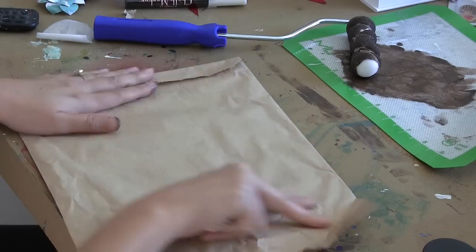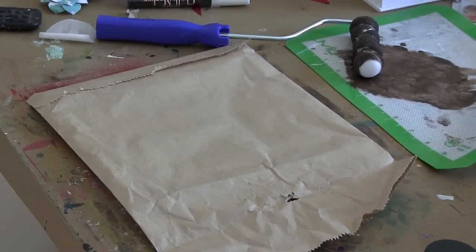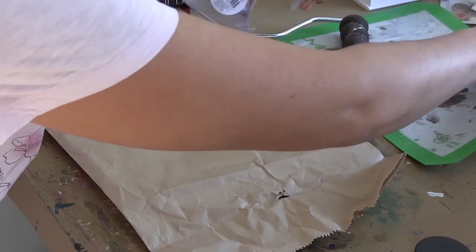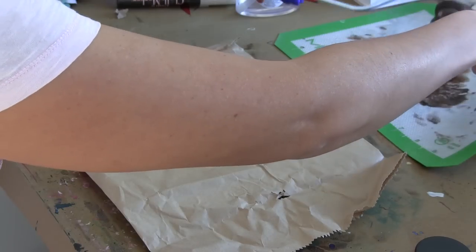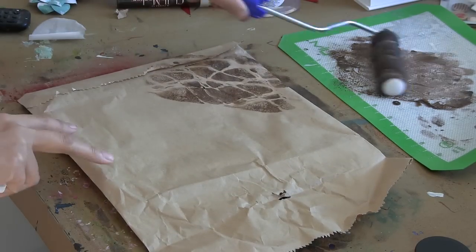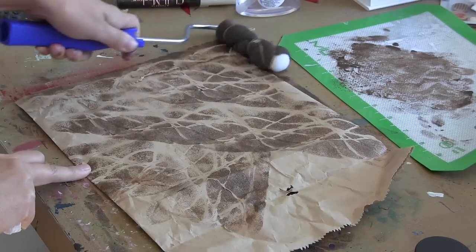I think it would work perfectly fine with any acrylic paint, any of these more textured media that we are introduced to through Scraps of Darkness, tempera paint — the sky's the limit really. And I just want to let you guys know that the tighter you wrap those elastic bands the less the sponge is going to make contact with the substrate. So if you wrap the elastic bands a little bit more loosely you'll have more painted areas with each roll of your paint roller.